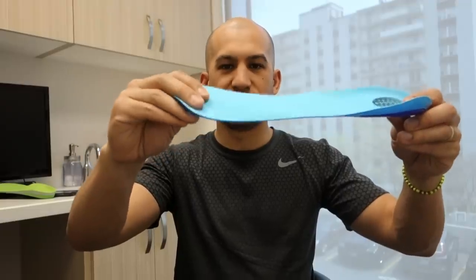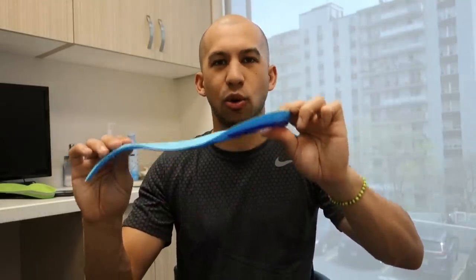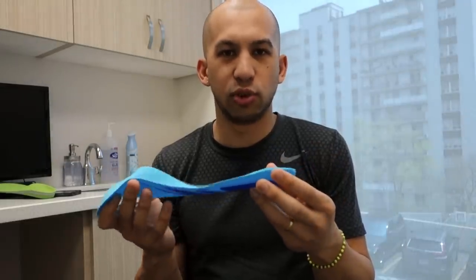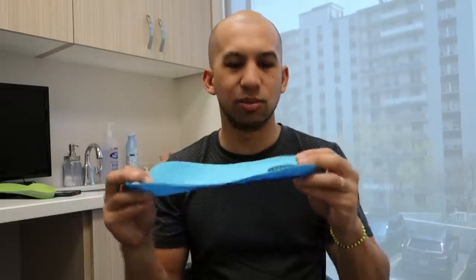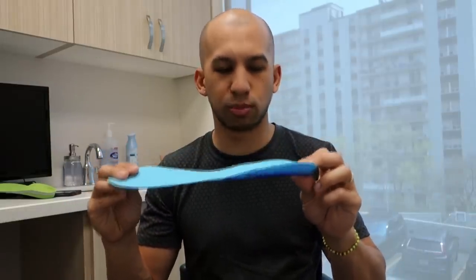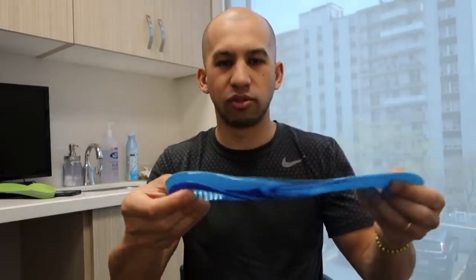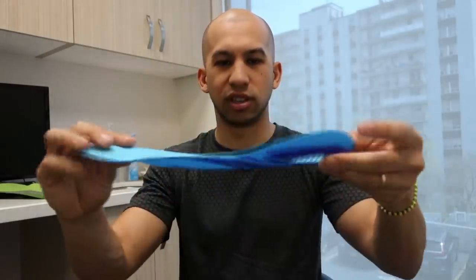We can see it's very thin at the front and much thicker underneath the heel, so this is mostly made for heel pain or heel discomfort because it will cushion the heel. This is something I tell a lot of people to use if they're doing a lot of walking and not really having foot discomfort but want to make the shoes more comfortable. This to me is made for comfort — it's not going to support your foot. Based on the definition, there's nothing that's really going to align, support, or correct. This is purely cushioning and comfort.